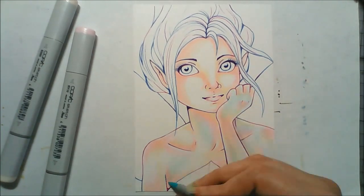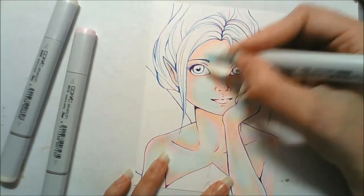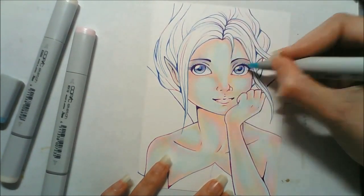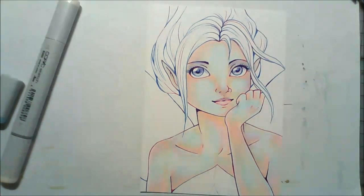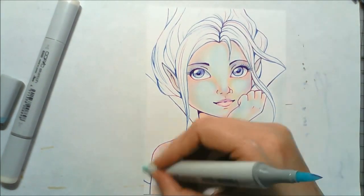I decided to pick the markers B quadruple zero, RV ten, and E triple zero to colour this picture because I thought they'd work quite well together. With those colours you can also make kind of purples and greens out of them as well, so I thought they'd be a good colour combo for this picture.